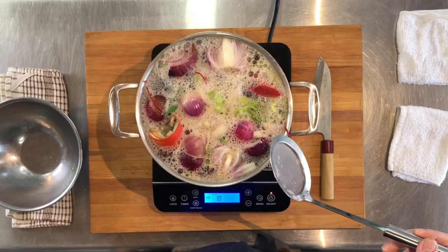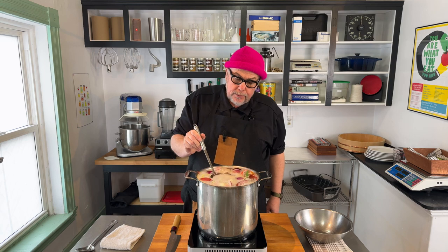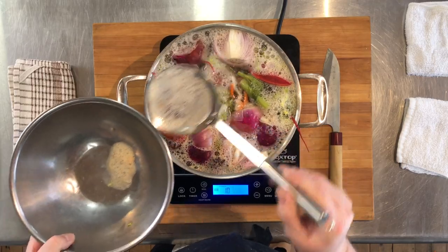Our stock is getting up to temperature. You can see there are these white bubbles on the top — we just want to go through and skim those off. We want a nice clean stock.